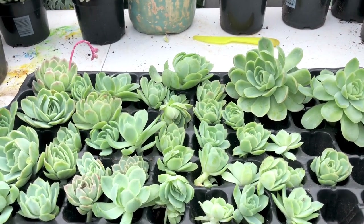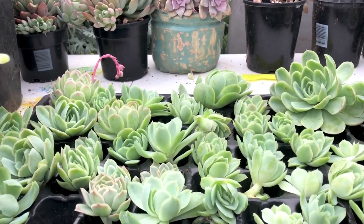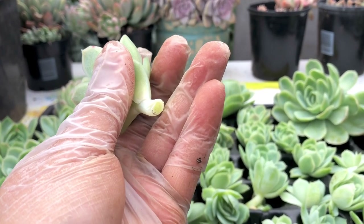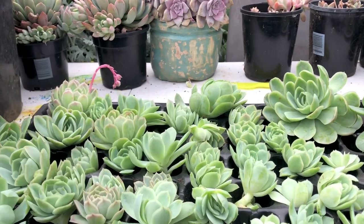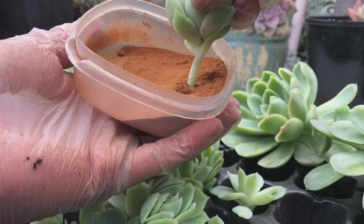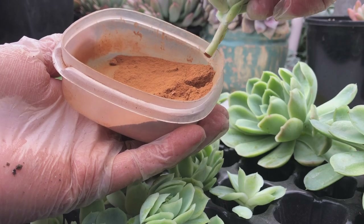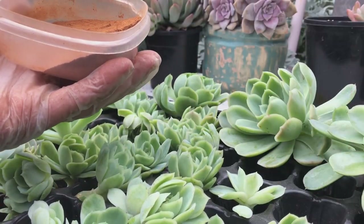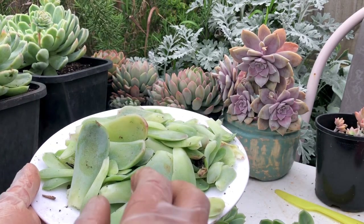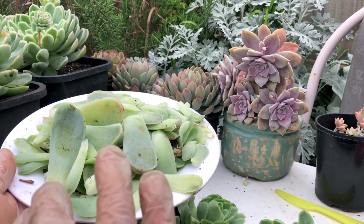Now, speaking of offsets — here are the ones we have removed from the mother plants. What we're going to do is dip those ends in cinnamon powder, and after dipping we give them about three to four days to air dry and callus. Once they have callused, we will put them in a well-draining soil mix that is dry.